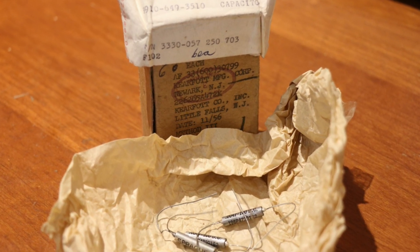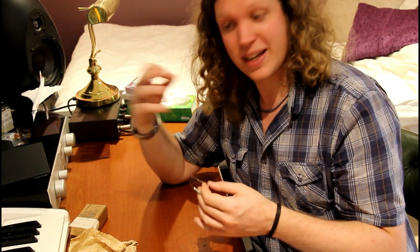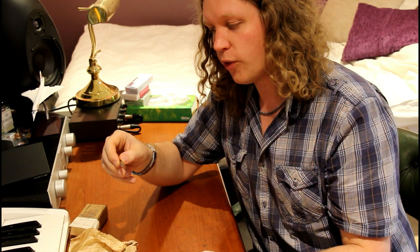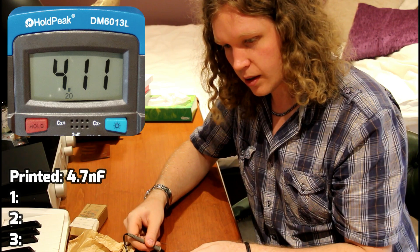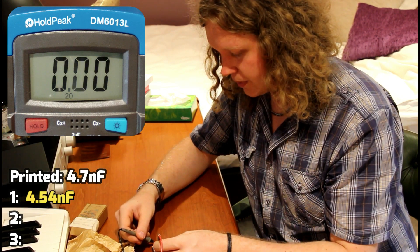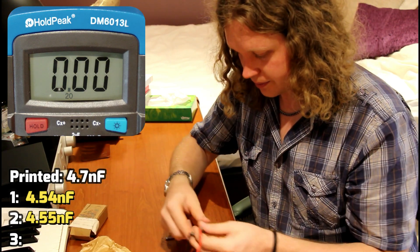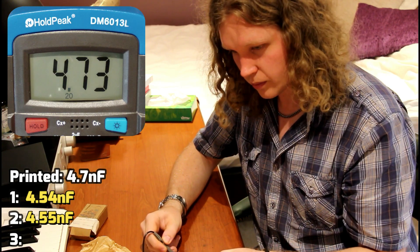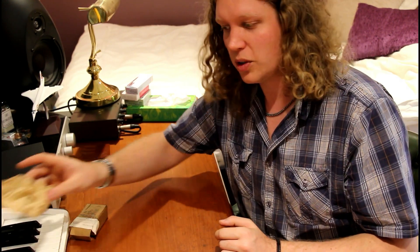These are old 1956 aircraft spare capacitors made by Sprague — I absolutely love these. I've got six in this old box; three are in my guitars and I've got three left, and these are 4.7 nanofarads. Measuring them: 4.54, 4.55, and 4.73. They're all fairly close — one slightly higher, but it was probably manufactured like that within tolerance. So they're fairly close to what they say they are.